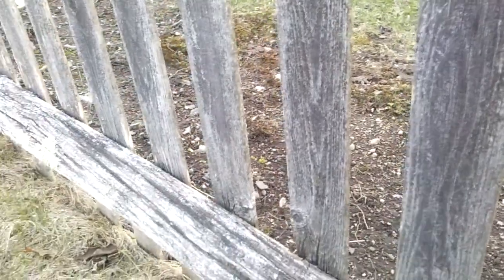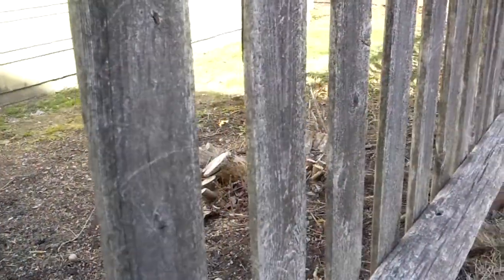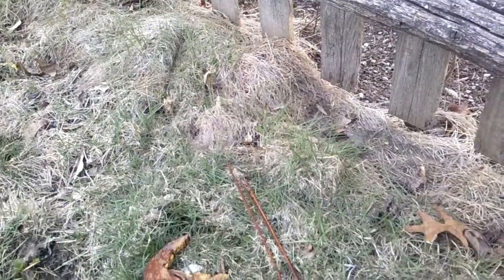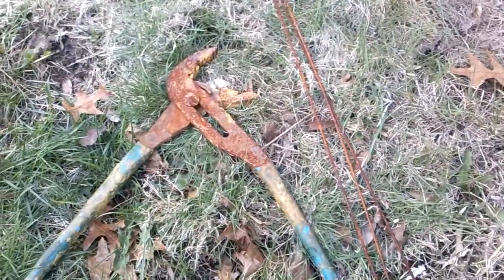I know last year they were doing some work along the fence. Maybe you can see those stumps there — they were cutting down some bushes that were really overgrown. But I mean, you don't use a wrench to do that. So I don't know. All I can say is I've never even seen this before, no idea how it got here.